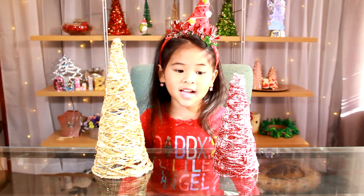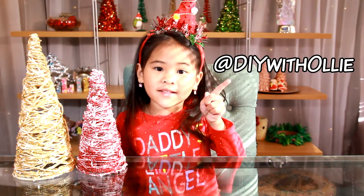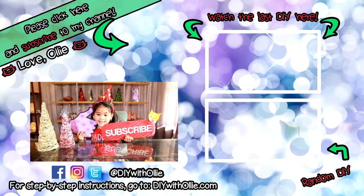That's it, we're done! Does it look so pretty? Do you guys have Facebook, Instagram, and Twitter? Follow me at DIY with Ollie. See you guys next time. Bye! Please like and subscribe for more holiday crafts.